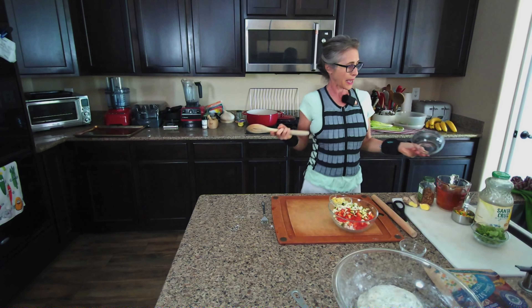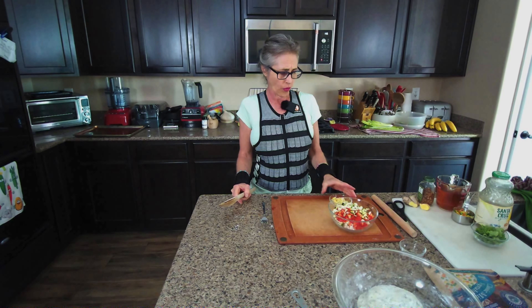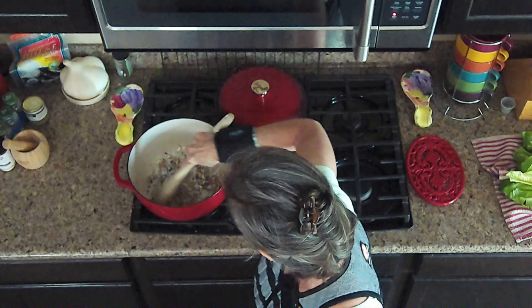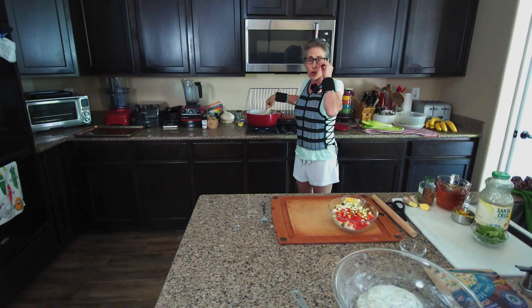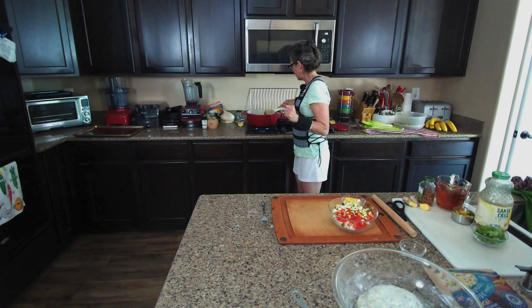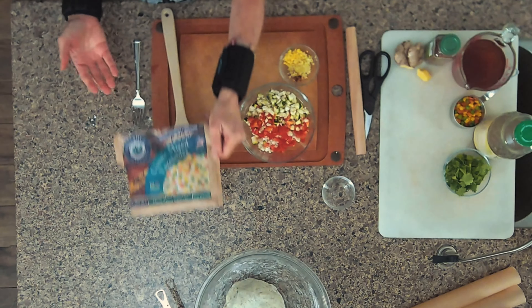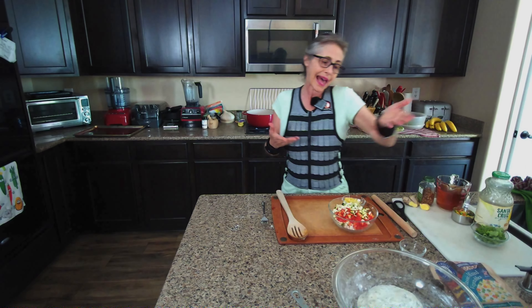If you don't like mushrooms, like my husband, you can substitute with something else — perfectly fine. If you decide to use something frozen, like riced and frozen cauliflower, you can let it thaw slightly or add it right in. At the end I'm going to add some frozen mixed vegetables — corn, peas, and carrots. I could use fresh but I have frozen, so I'll use it up.